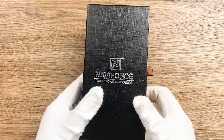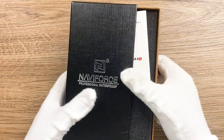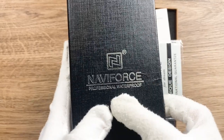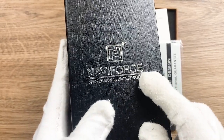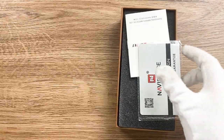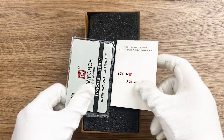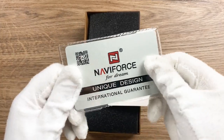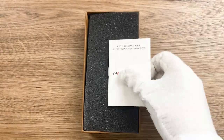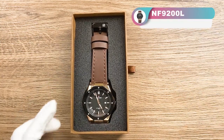Now let's take a look at the narrow box — the watch box. It is with the black outer box and the inner box, and you can see here the logo is a silver printed logo which is very textured. Here is the guarantee card; we offer the one-year warranty period. And this is the instruction menu.